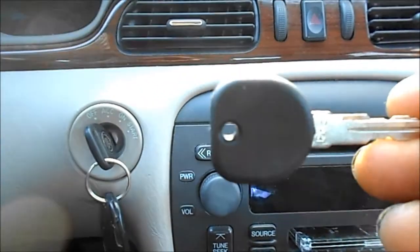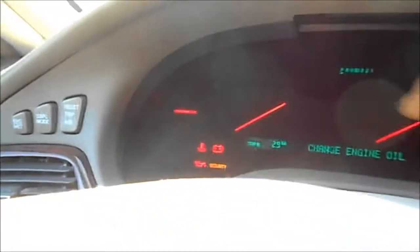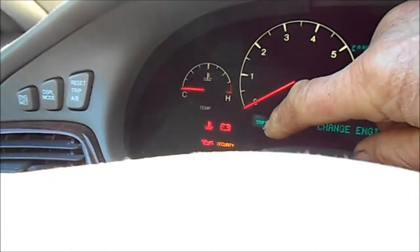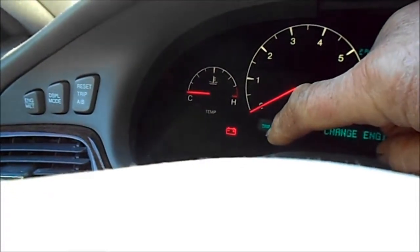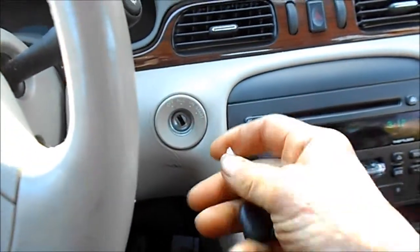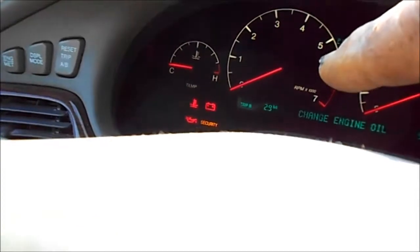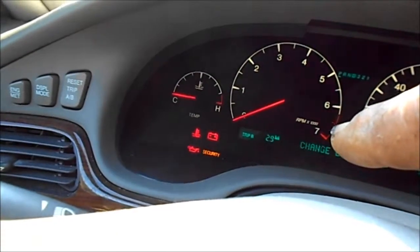On this particular vehicle, all we do is turn the original key on, and you see the security light — it will go off. See how it went off? And then just turn your key off, put your new key in, turn it on, and watch the security light.